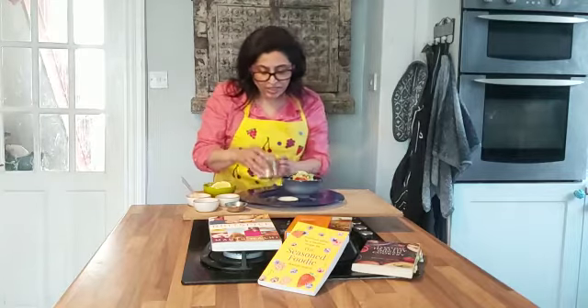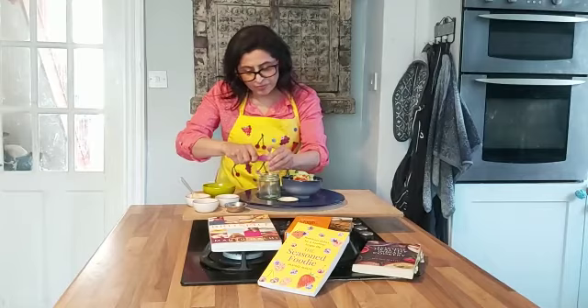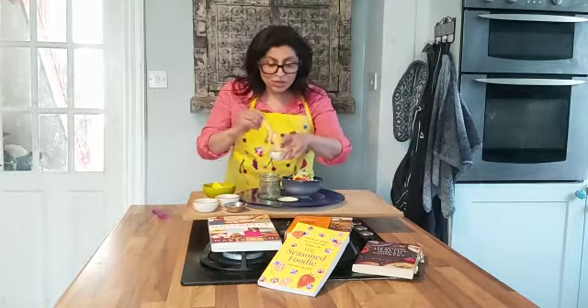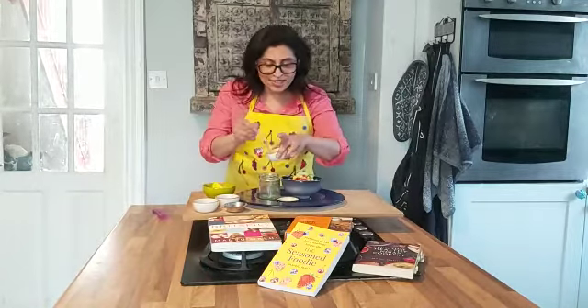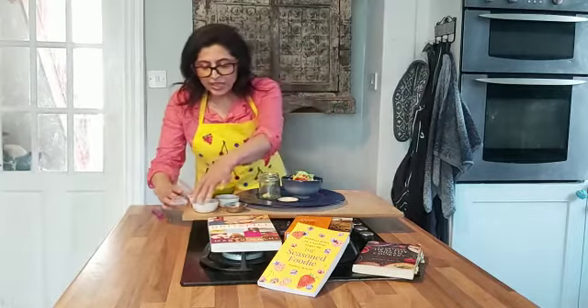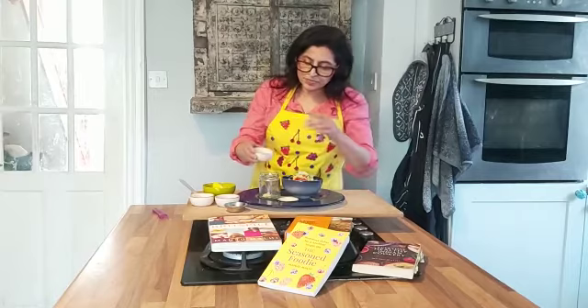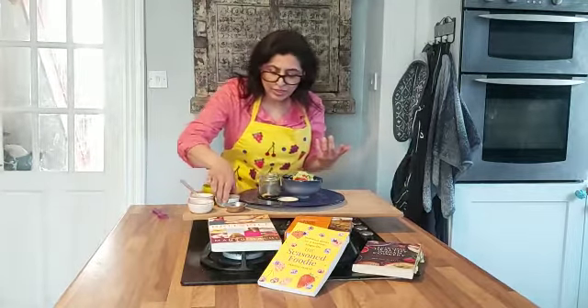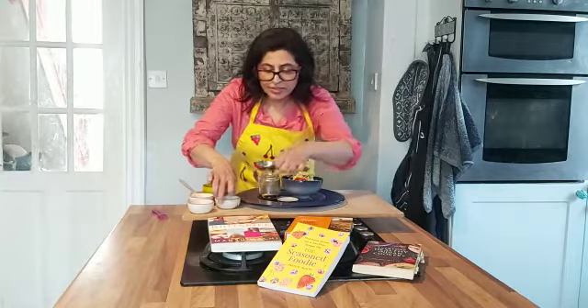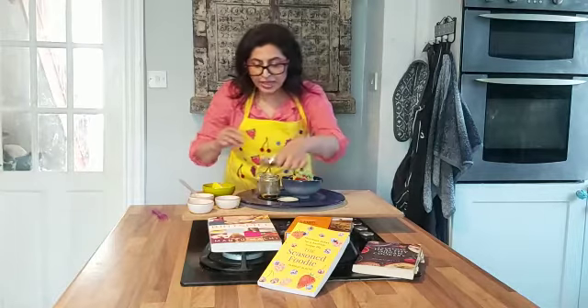What I've got here is an empty jar, and to that I'm going to add a squeeze of lemon juice — just pop it in there like so. Then I'm going to add Dijon mustard; you can add English mustard if you don't have Dijon, but bear in mind English is quite fiery. And then a little bit of balsamic vinegar into the jar — if you don't have balsamic, you can use malt vinegar.